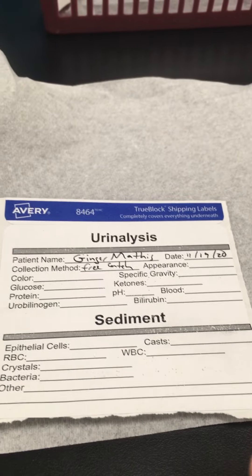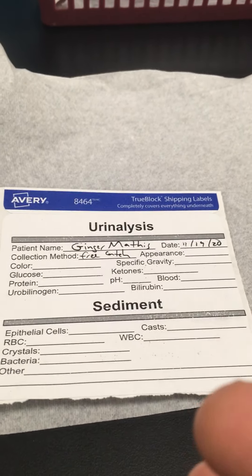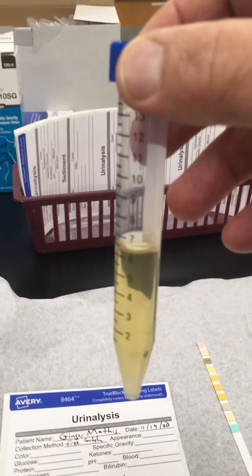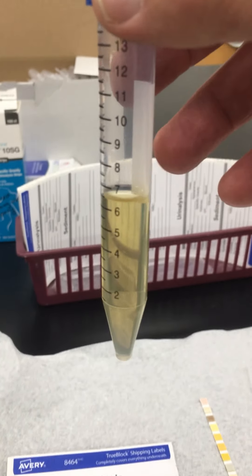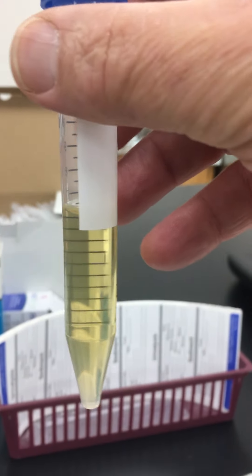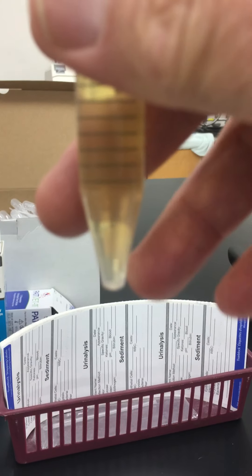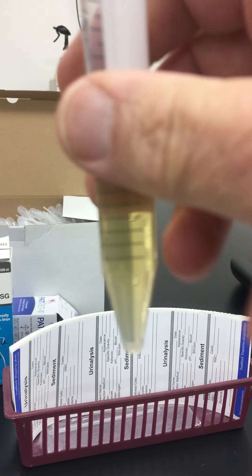You'll be doing the physical and the chemical part of a urinalysis. The third part, which is sediment, you would need a centrifuge. We'd use a tube like this so that if there's any sediment, it would collect at the bottom.